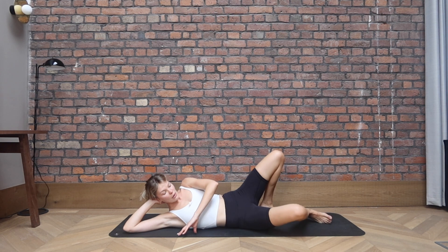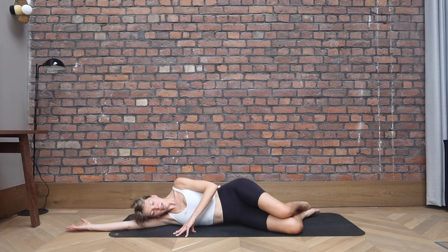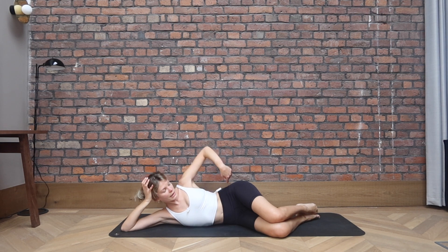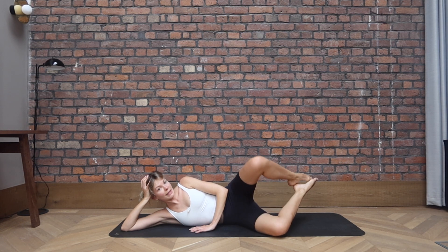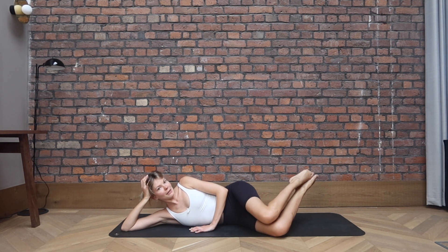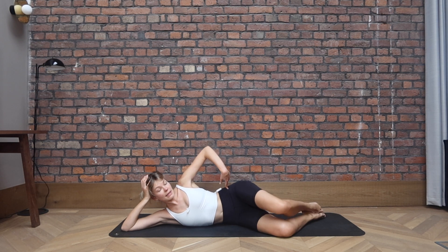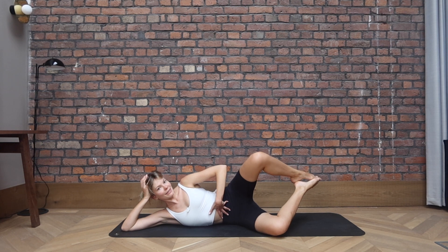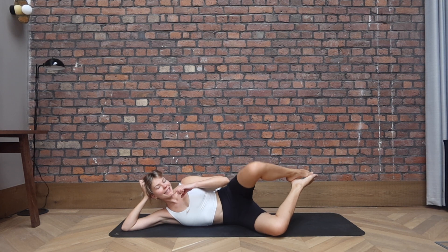From there, let's come onto our side. You can be on your elbow or you can extend your arm and release your head down on the ground. Feet are in line with the hips, knees are stacked in front, hips are stacked on top of each other. Hover both feet off the ground. Exhale to open the knees, inhale to close. We go open and close. If this is too much, keep your feet on the ground and go from there. As long as the hips are staying stacked, belly button is staying engaged towards the spine, pelvic floor is lifting.